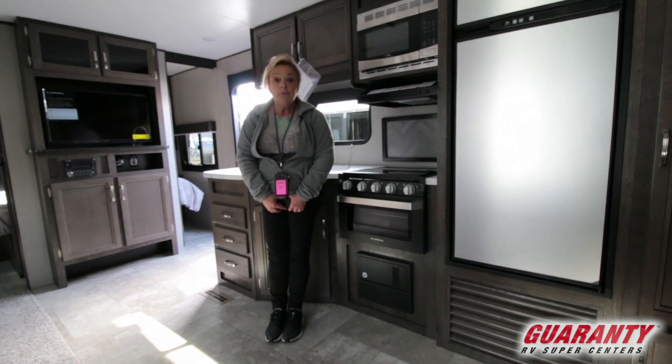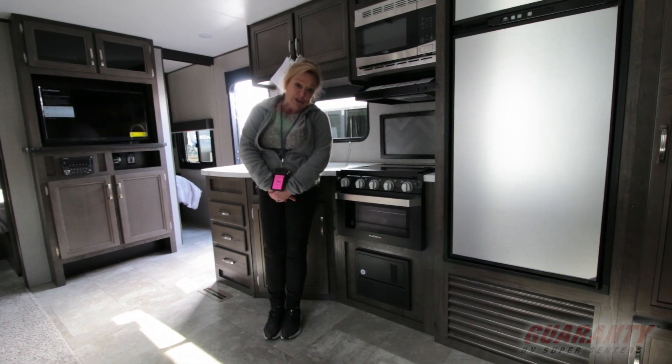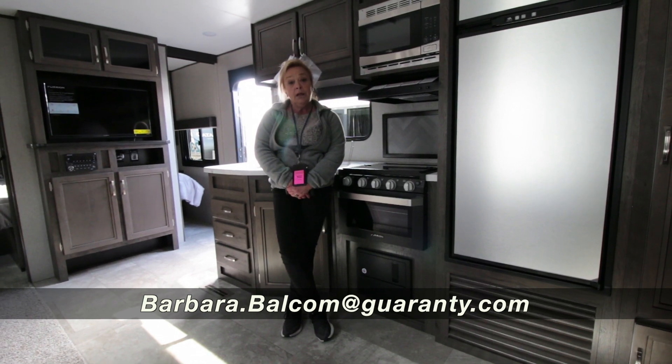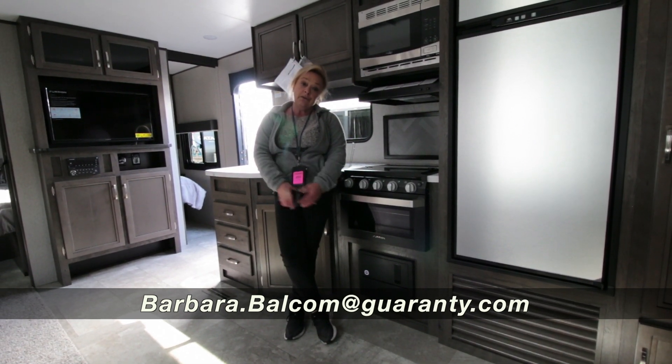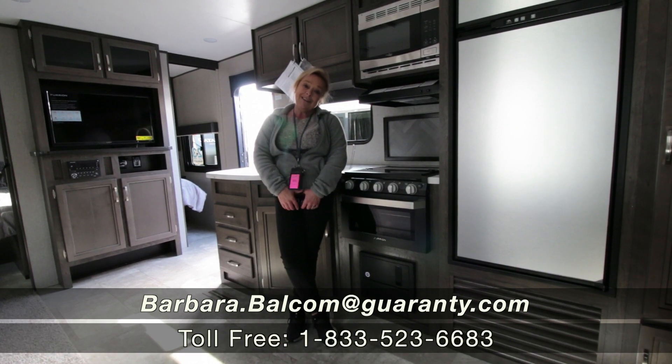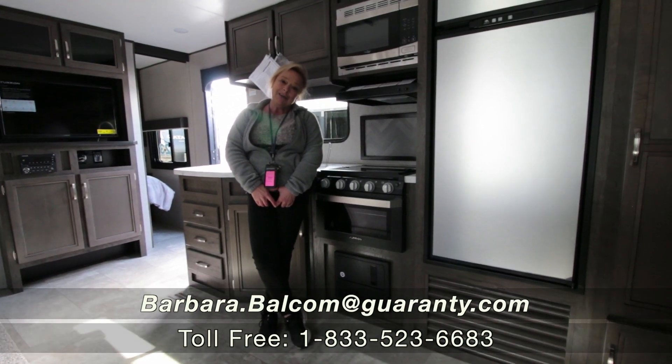My name is Barbara. I'm with Guaranty RV — I work in trailers and vans and I've been in this industry for about 30 years. I'd love to hear your questions, so please call me. I'm at 541-521-4232 — that's my cell phone and I always answer my phone. Come on out and take a look. Give me a call. Thank you so much, appreciate your time today.